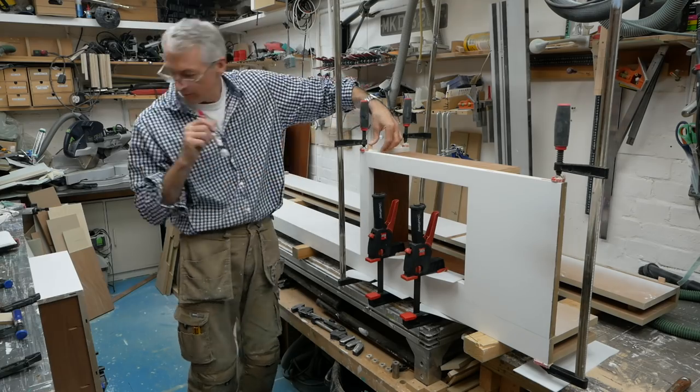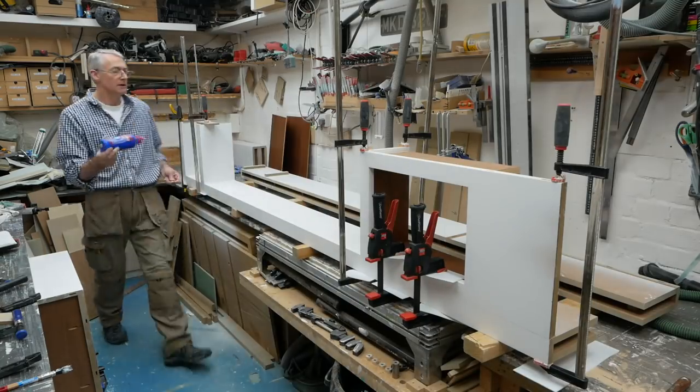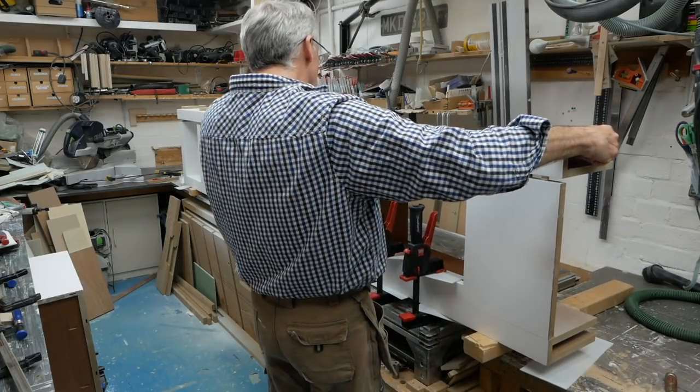After a suitable pause, I'm getting ready to attach the other upright — first tapping home the dominoes around the face frame, and then bringing in the upright and slotting it into place like a piece of flat pack. I've already done a dry fit, so what could go wrong?